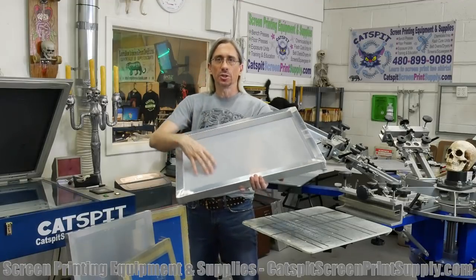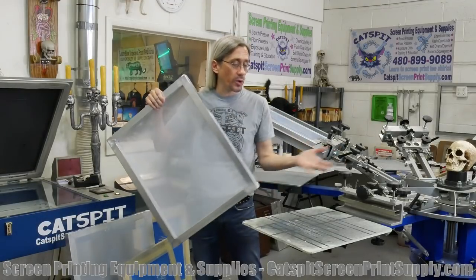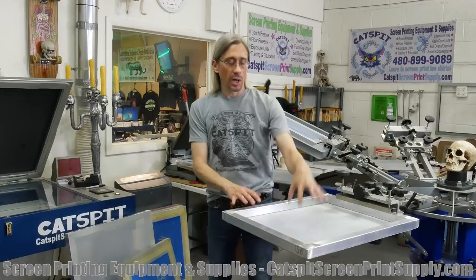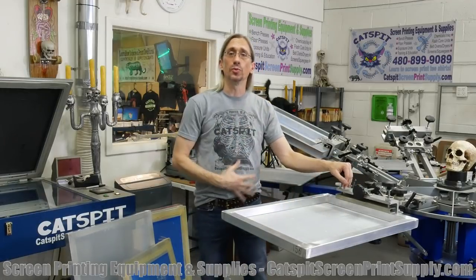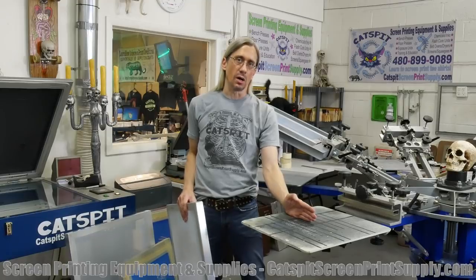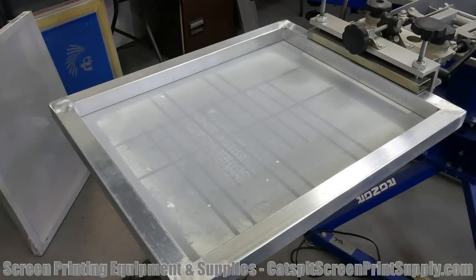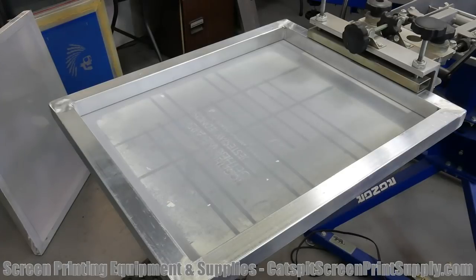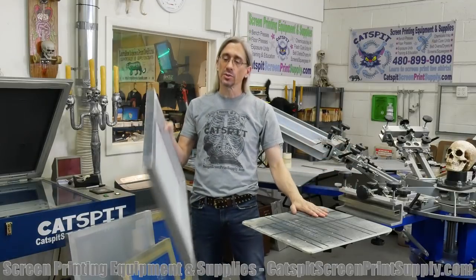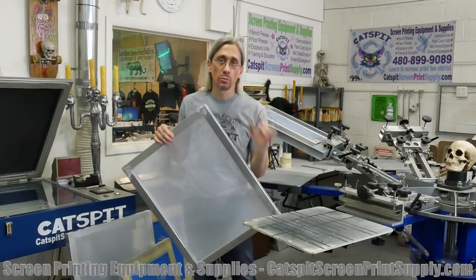So 14 inches, 13 inches wide is okay. The reason why we use a screen like this, even if we're doing just a little print, is because the screen is big enough to allow us to place the artwork in the right spot so it won't be too low. If we were to use one of those little wood screens from Speedball and it's only 10 inches long, it's not going to have enough space to put that design in the right place on this palette. A 20x24 screen is going to be the most ideal screen for a manual rotary screen printing press.